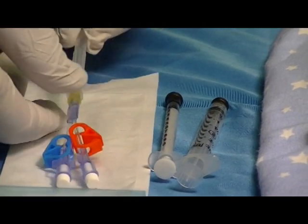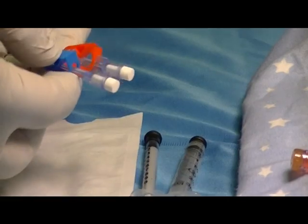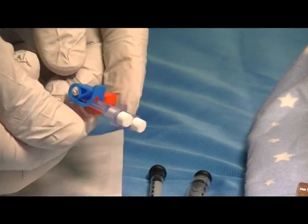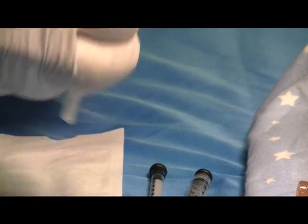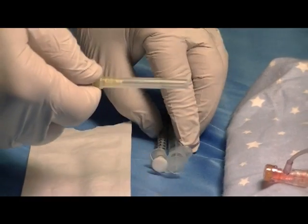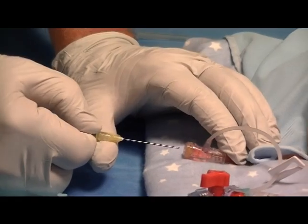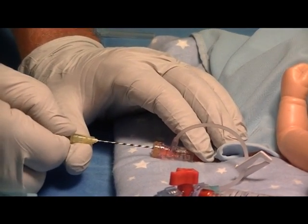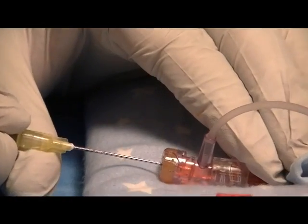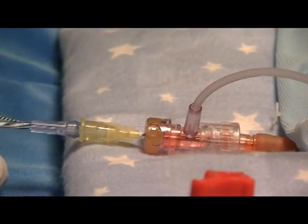At that point, clamp both the blue clamp and the red clamp onto the lines. Then go to the T connector, remove the sterility cover, and insert the Humi Microdraw blunt tube into the T connector until it seats fully inside the catheter hub.